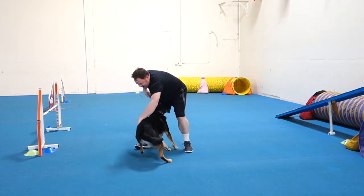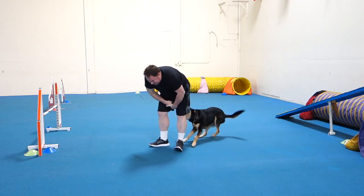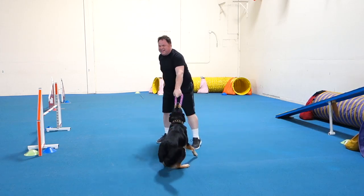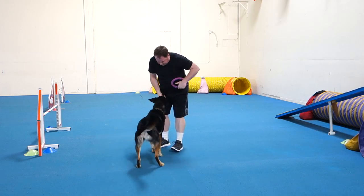That was so good! Oh no! I'm glad this is all on video, by the way. Drop, drop, drop, drop. Good boy!